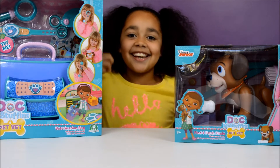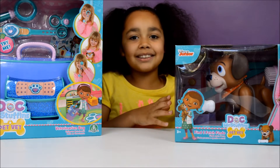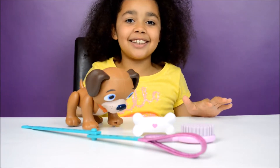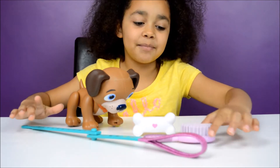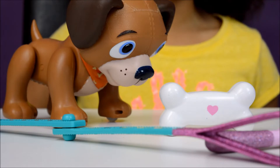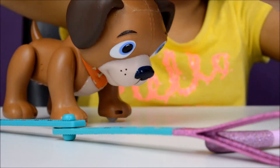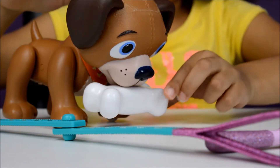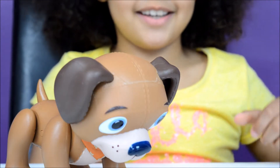Both of these Doc McStuffins play sets are for ages 3 plus, and first I'm going to be opening the Find and Fetch Finder. Here's everything out of the box — here's Finder, and here's the leash, the brush, and Finder's bone. The bone is actually magnetic, and that's where the magnetic part is, so it looks like Finder is actually biting the bone. Listen to Finder when I brush him!